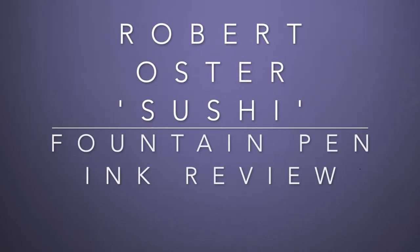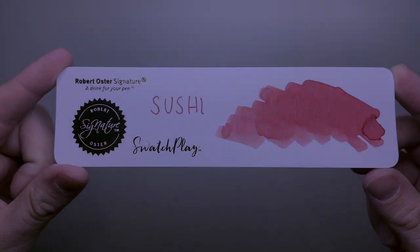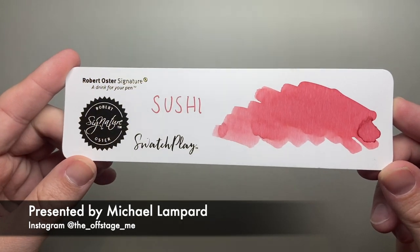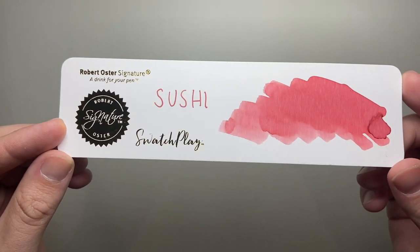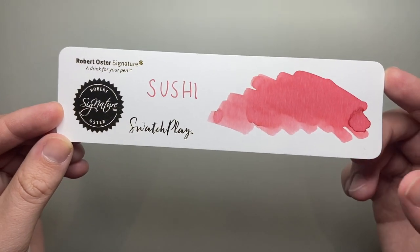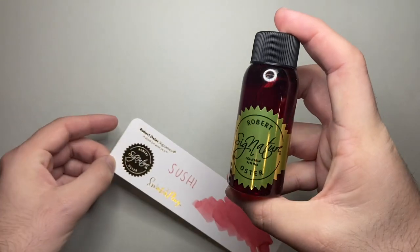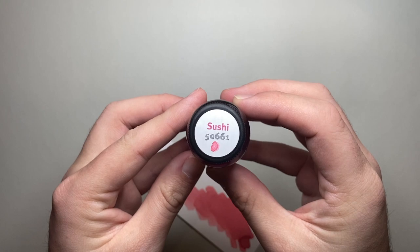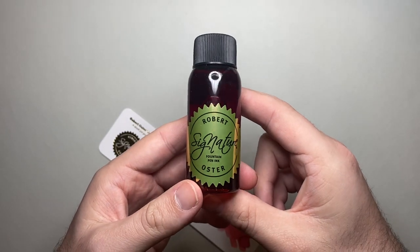Hi everyone and welcome to today's video. Today I'm reviewing an ink from Robert Oster — it is this ink, Sushi. This is a really interesting ink actually. Here it is on a Robert Oster Swatch Play card, as you can see. It's a really interesting sort of pinky salmon sort of colour, and it comes in the 50 ml regular Robert Oster bottle, which is available from a number of retailers worldwide.